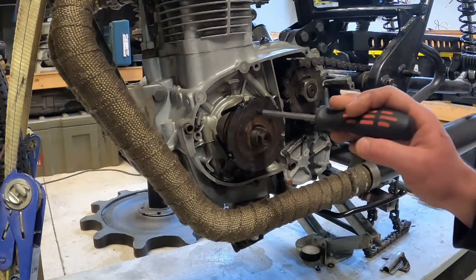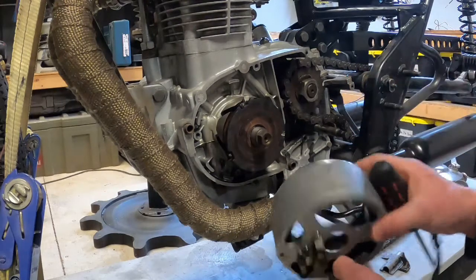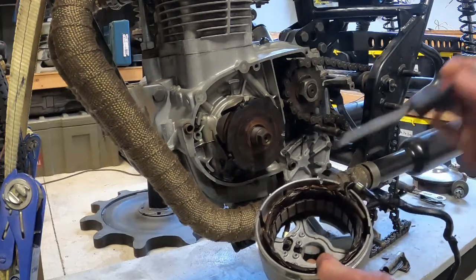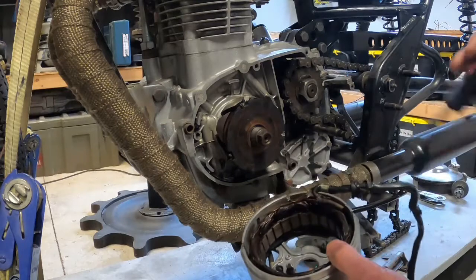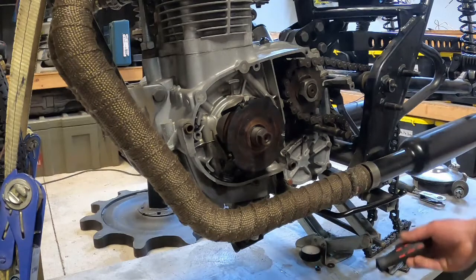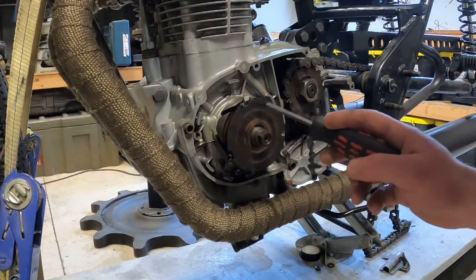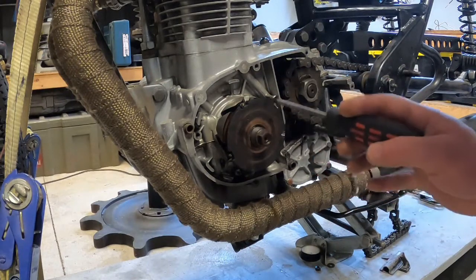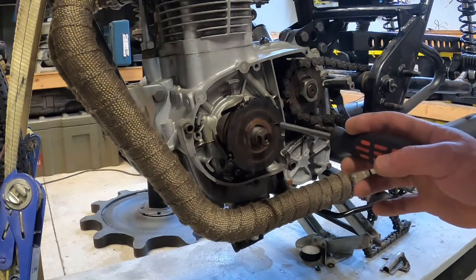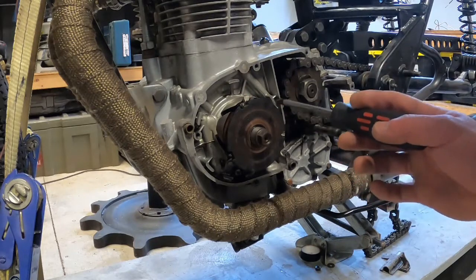When you apply voltage to the rotor it creates a magnetic field. When you spin that magnetic field, the magnetic flux intersects the windings on the stator, which creates an AC voltage that is then transmitted through the three phase wires. This is an electromagnetic style alternator — the rotor is an electromagnet and you need to apply voltage to it for it to charge anything. There are other types like permanent magnet rotors which just have actual magnets and don't need any voltage applied to get a charge. That's the original type that comes on an XS650.